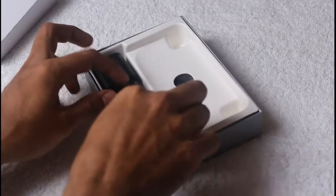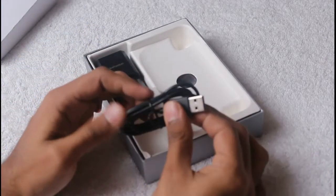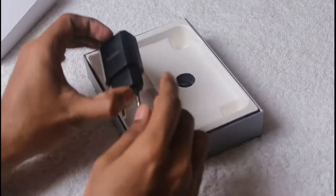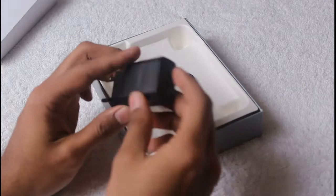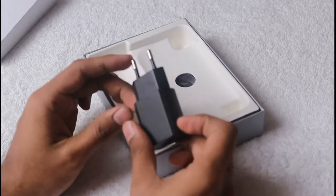We'll take a look at the unit afterwards. Inside the box there is a data cable — it's a USB to micro-USB data cable. And then here is a charger, it's a USB charger with Indian pins.